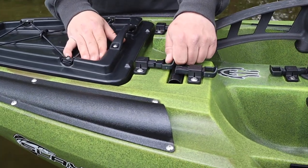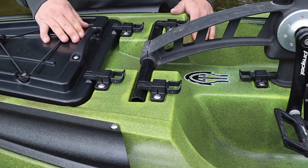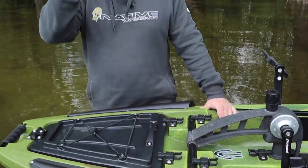New on all 2021 models are the Loop Pull Finger Sliders. These make it considerably easier to lock and release the hatch and drive — and these things are a real game changer for your cold fingers.